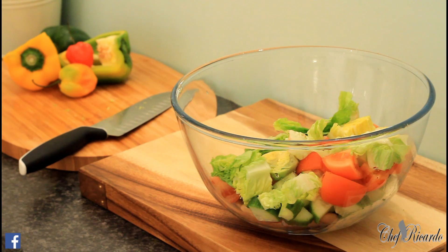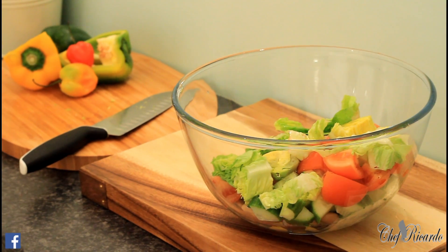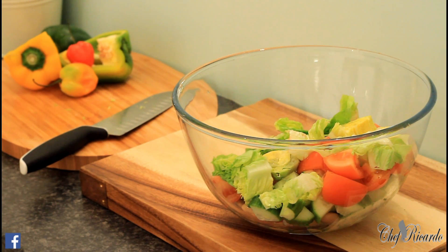All you need to do is put a little bit of olive oil, and let's crack a little bit of pepper.